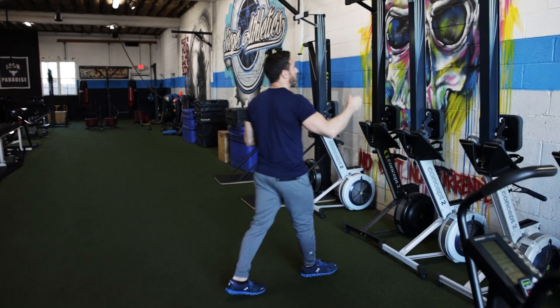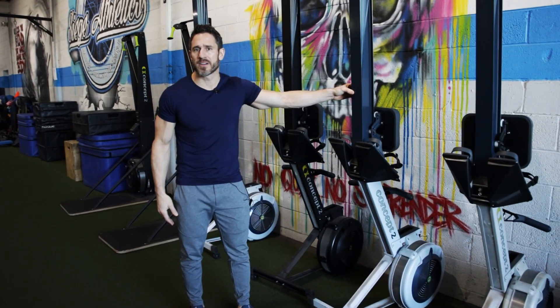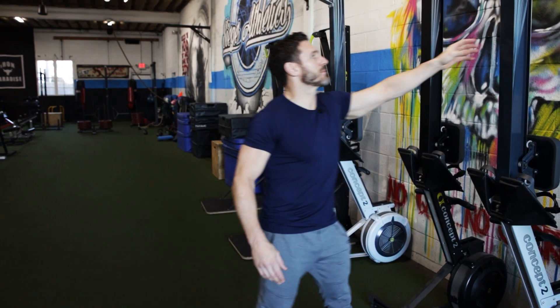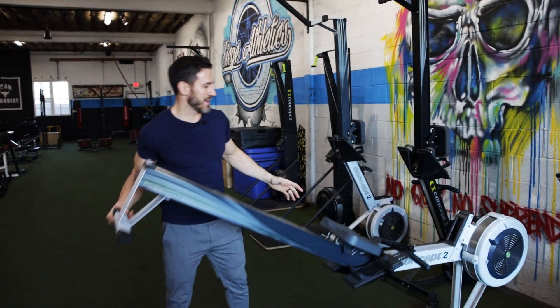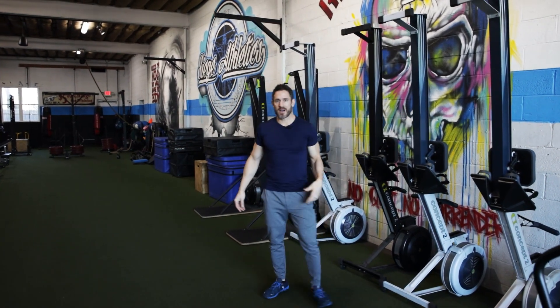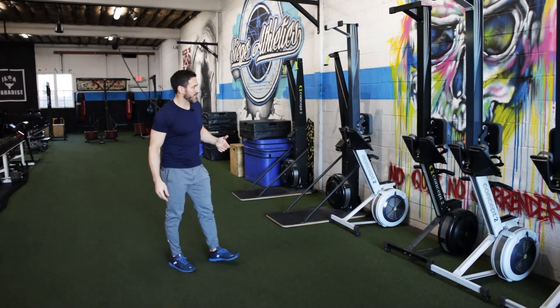Then we're getting into these rowers here. Concept2 makes a great one. I use one from Perform Better as well. They're terrific. You can demand a lot out of the body. They're incredibly lightweight, much less expensive than a treadmill, and they store pretty easily. At my club, Drive495, when I had it open, we had those in there, and now in my home I do have these rowers.